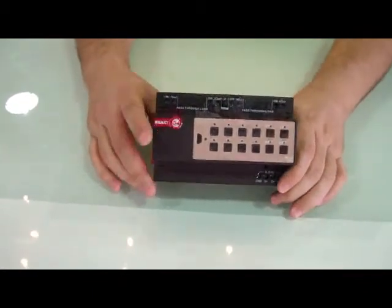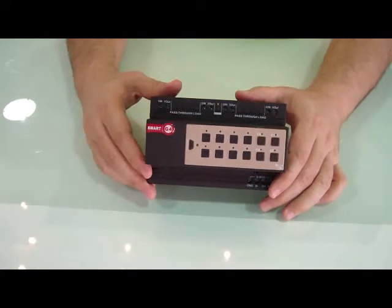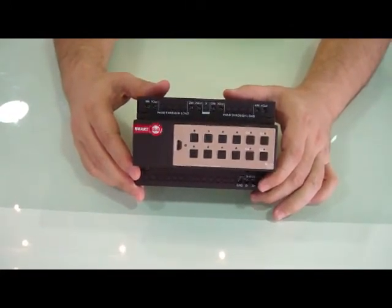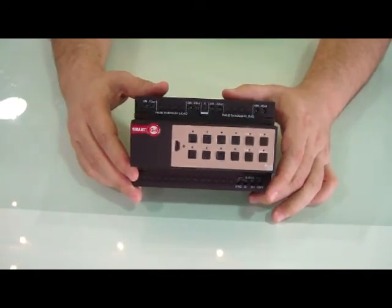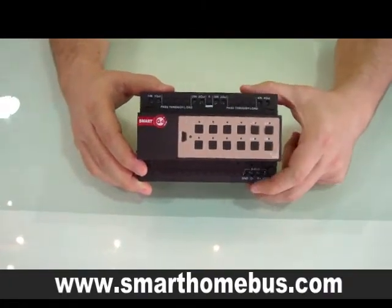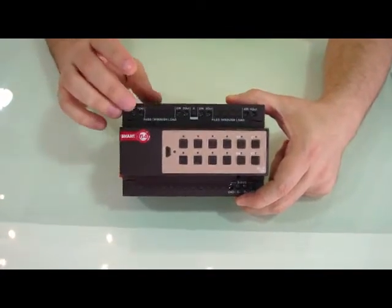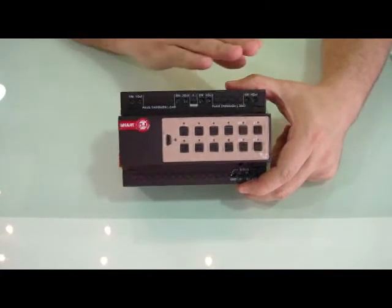Each device of the Smart Bus has very good tolerance for voltage. It operates between 8 volts DC on the bus side up to 32 volts DC. And from the AC side, it accepts from 12 volts DC up to 230 volts AC.